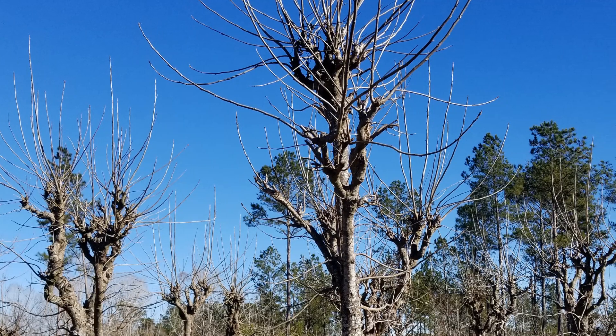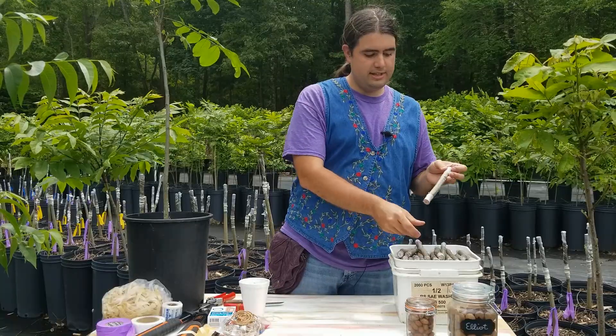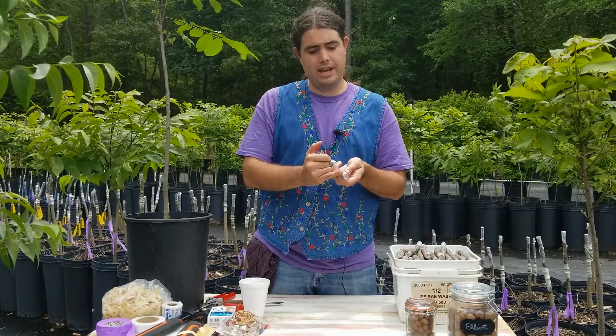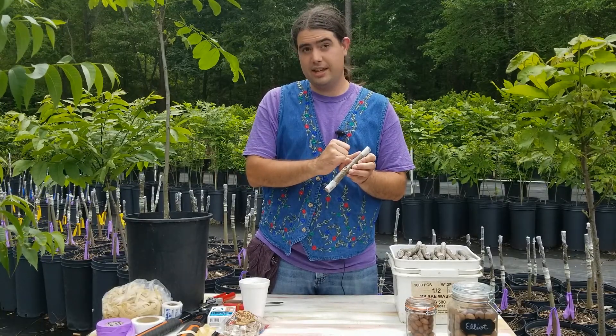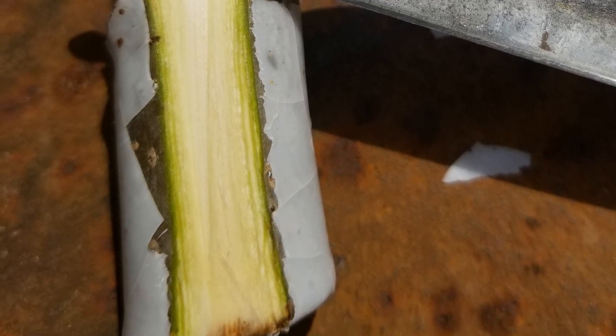We collected this scionwood in January, when the tree was still dormant, and we sealed it with wax to prevent necrotic or dead cells from going too far. If you don't seal it, you would actually get dead cells up to this far. But since we have it sealed, we only have it about up here.